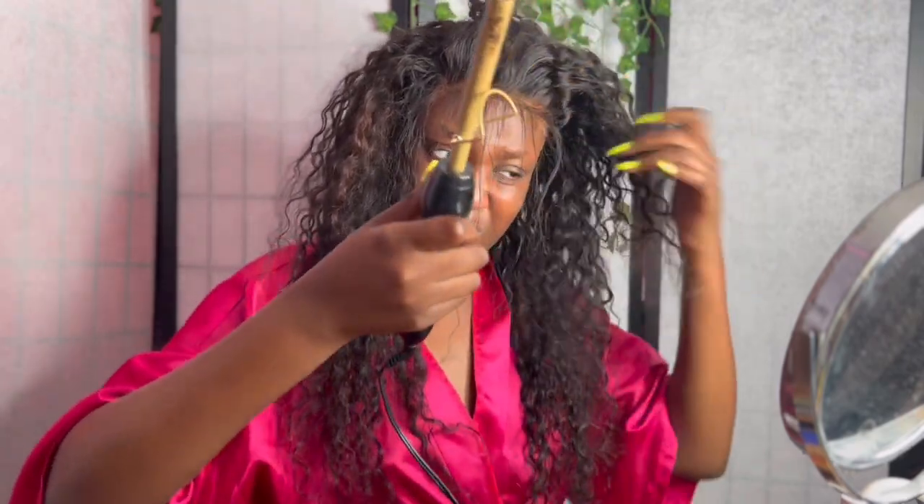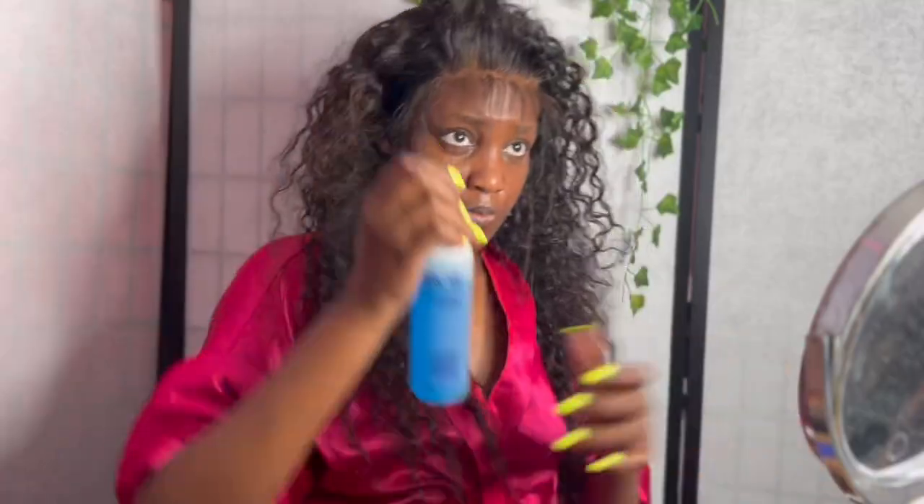So you see me doing the baby hairs all over again. I want to try dramatic baby hairs — if you're not a fan, my apologies, but I really wanted to try it out.